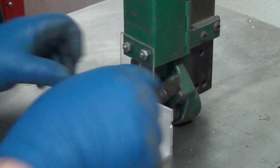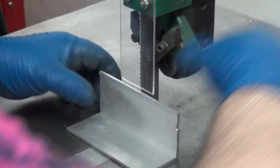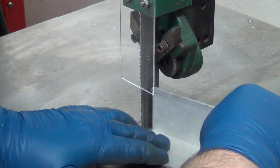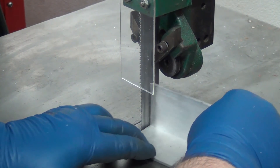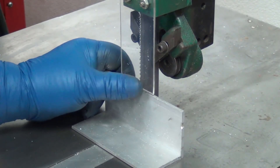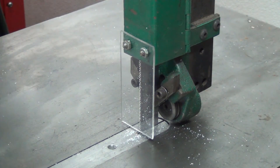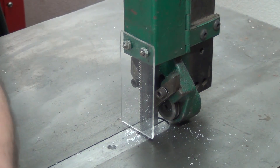That'll make it so that when I need to cut something I can just take that height and raise it up and know that I'm just barely going to clear — and not have any more blade exposed than I need to. It's a one-man shop, there is no OSHA here. Awesome — let's do something else.